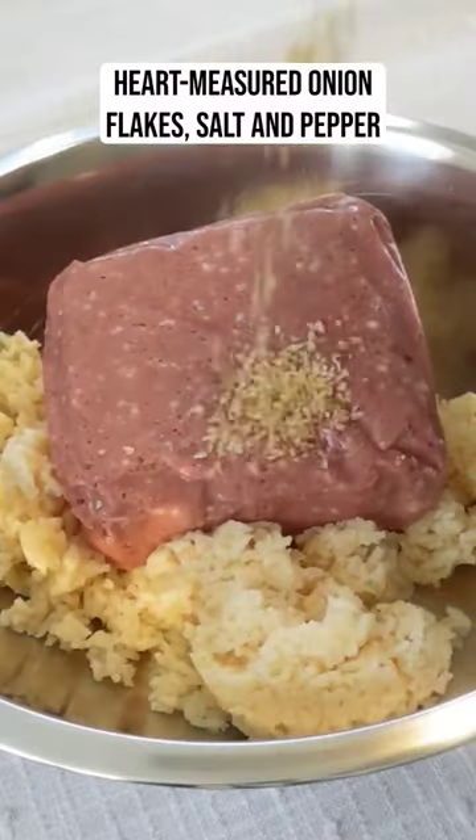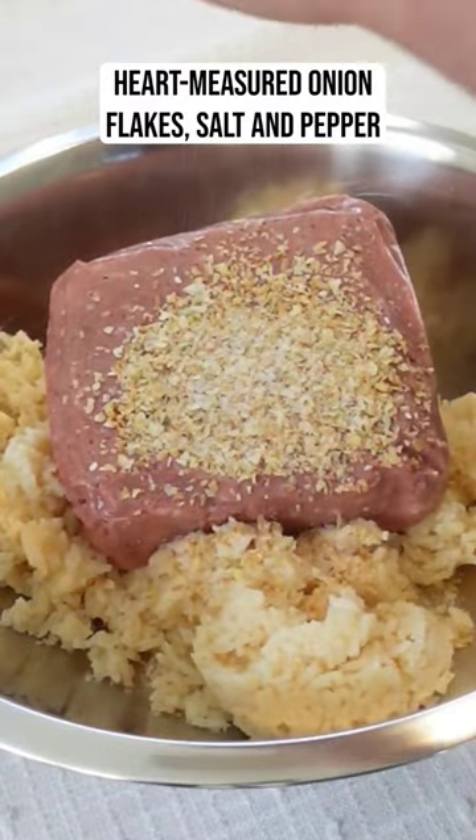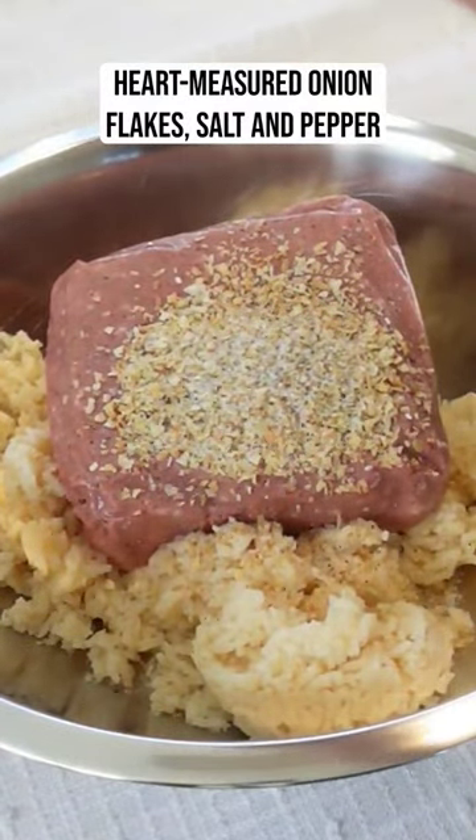The meat mixture involves onion flakes, salt, and pepper. I couldn't give you precise measurements, I'm sorry.